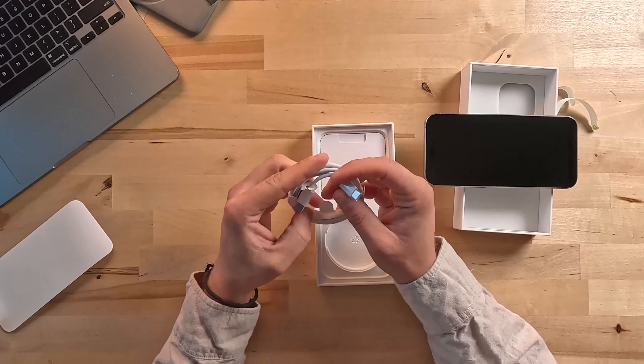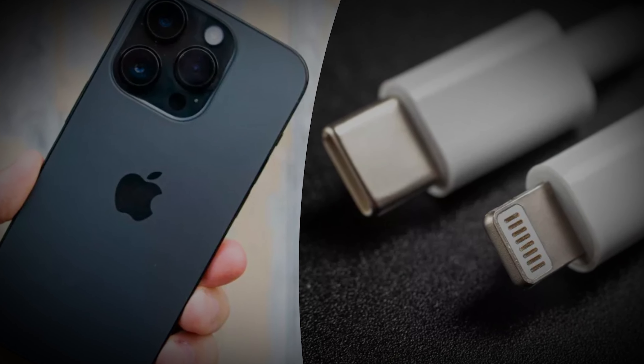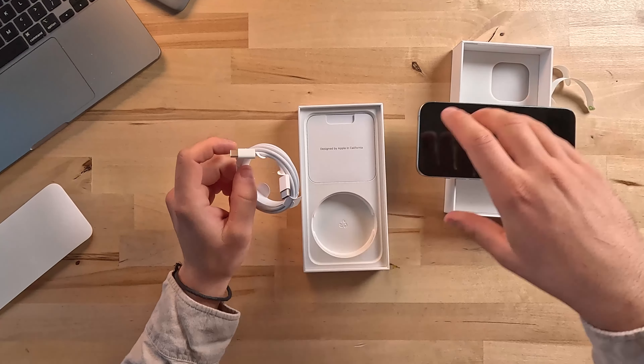Next we've got the USB-C to USB-C cable. Apple switched everything up — instead of charging it with an Apple Lightning cable, now you charge it with a USB-C cable, which is pretty exciting because Apple probably should have been doing this the whole time. The USB-C cables are way more efficient than the old Apple charging cables, so it's actually kind of exciting to see them make this change.